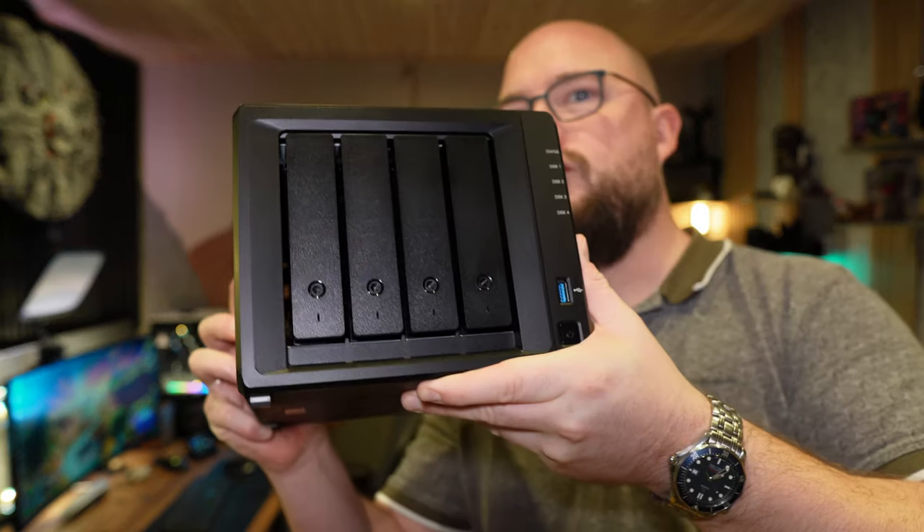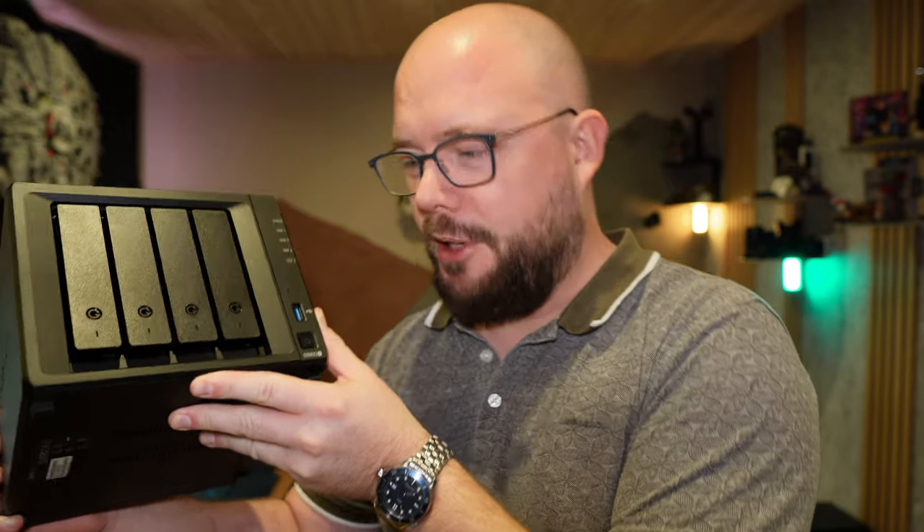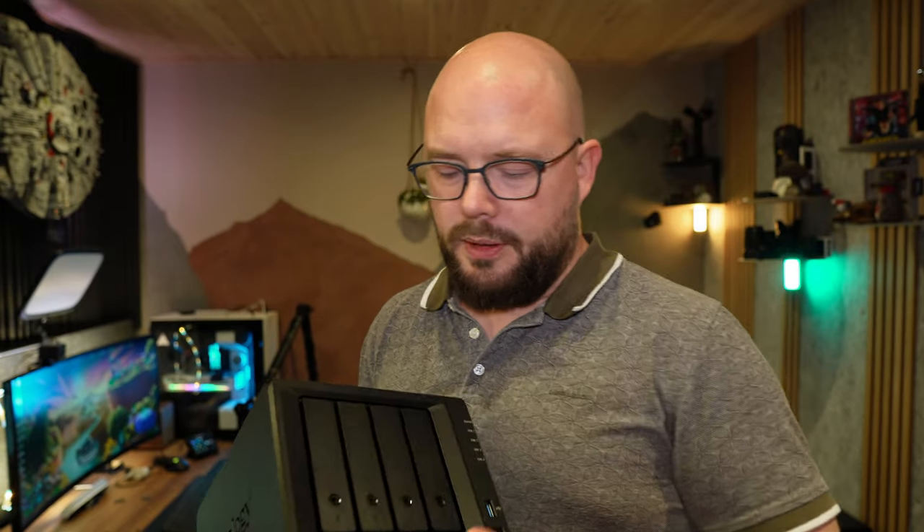If it's the first time you're looking at Synology NASes, you might want to check this video out. If you're looking into upgrading to the 23 models, you definitely want to watch this. This is the DS923 Plus. Just to let you know, this video is not sponsored at all - this is my own money spent on this. It's a four-bay NAS; my old one was a two-bay.